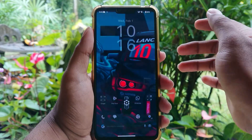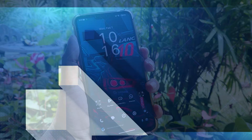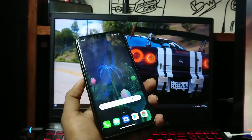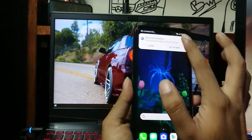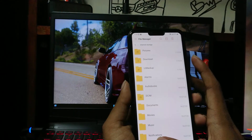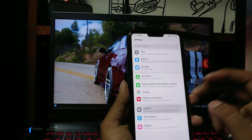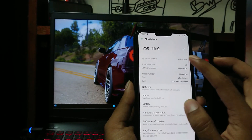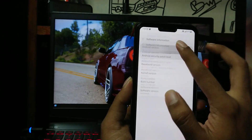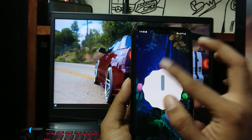Before we begin, if you can subscribe to my channel, I appreciate that a lot. So this is my LG V50 running on stock LG Android 12 firmware. Here I will show you — as you can see it's running Android 12.